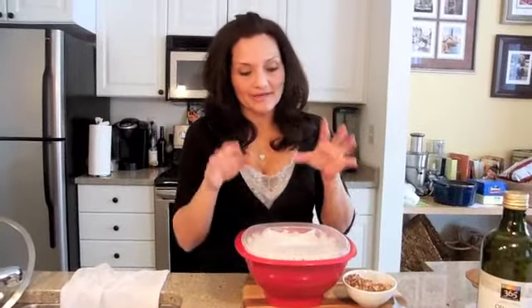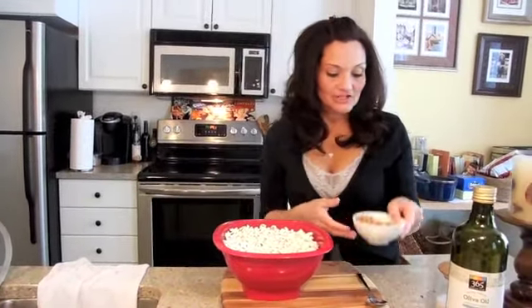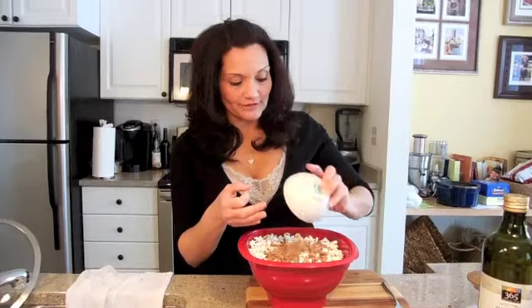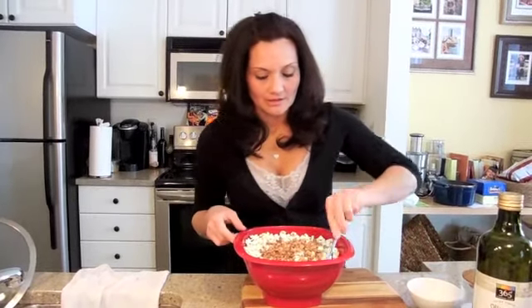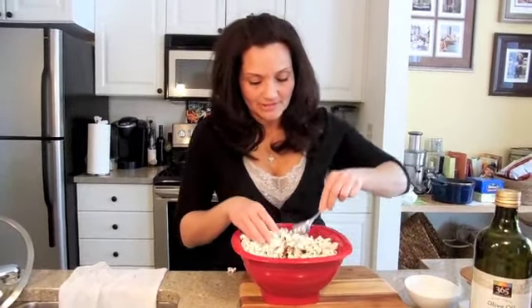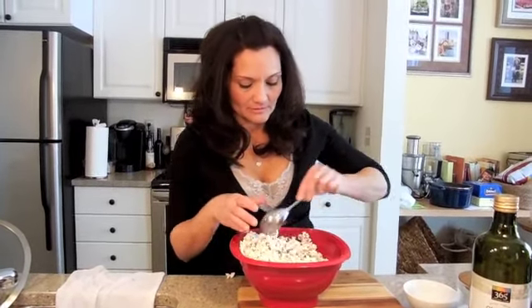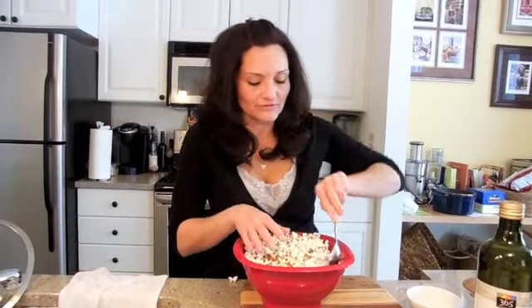I pulled it out — it was about four minutes or so. It's nice and hot. So in the little dish I put here some English toffee, some milk chocolate, and some pecans. I'm just going to sprinkle that over it, using a spoon, just mix it up. It doesn't have to be a lot because it's just about a little bit of the flavor of the sweet.